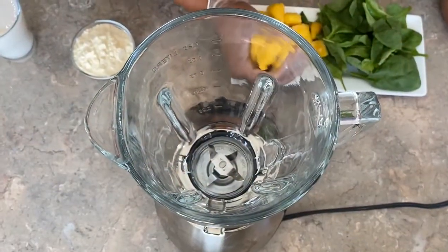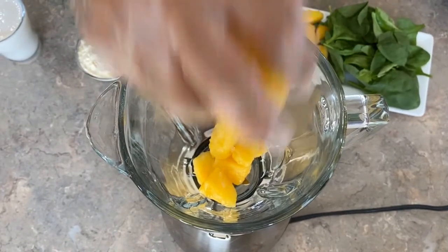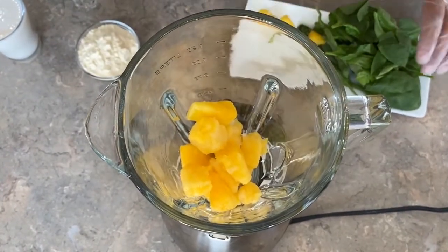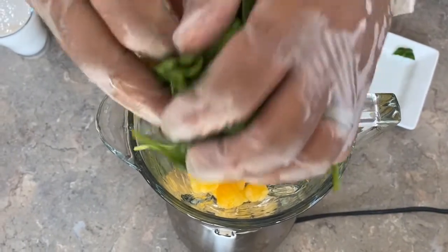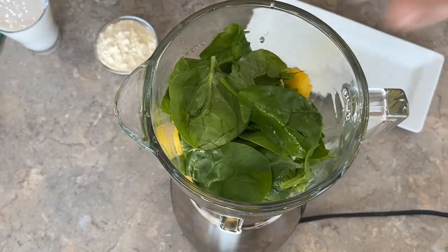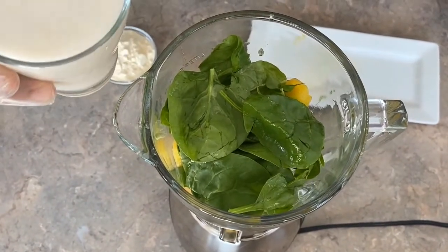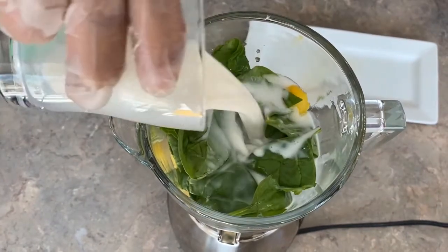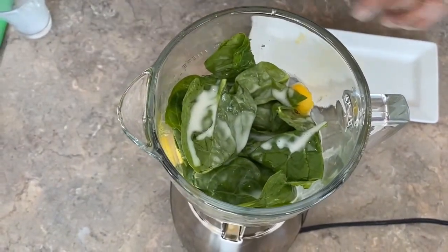We're going to start with our green smoothie. First, we add one cup of frozen pineapples for great flavor, then two handfuls of spinach. We get all of that in there, and then we add one cup of almond milk.